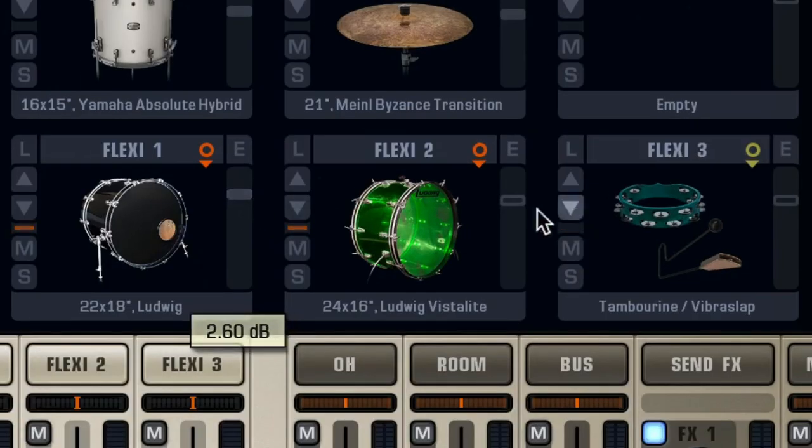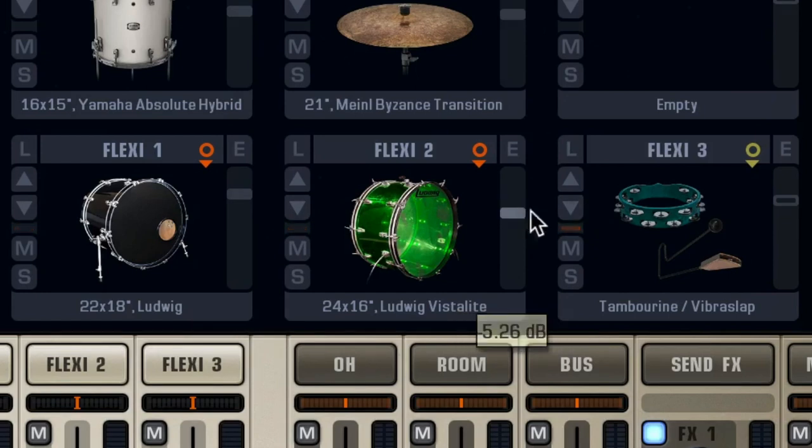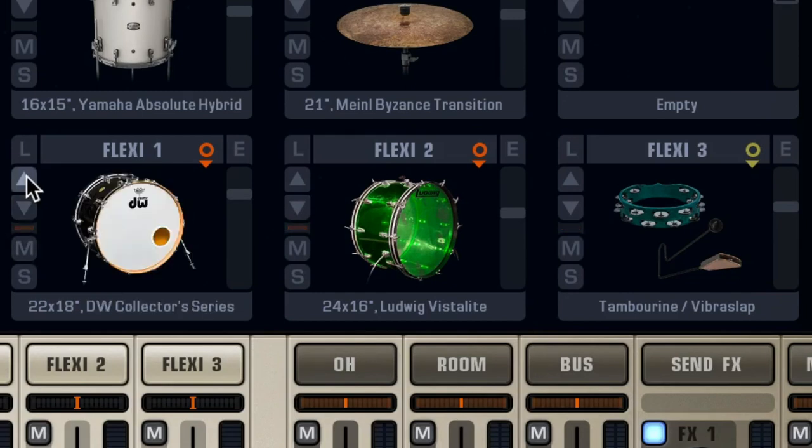Let's dial in the mix. And of course, you can audition other kit pieces on the fly. Frankenstein your own perfect setup.